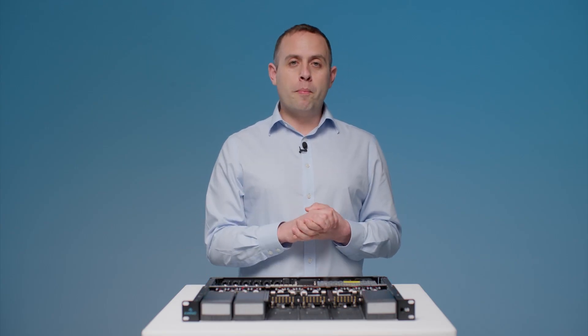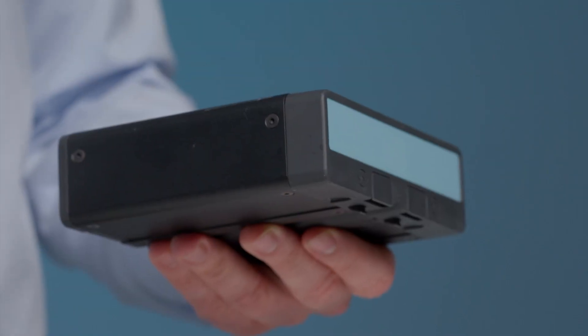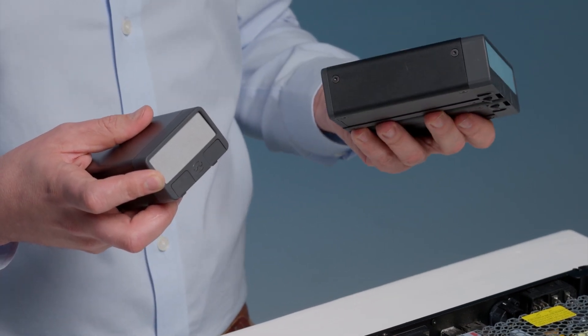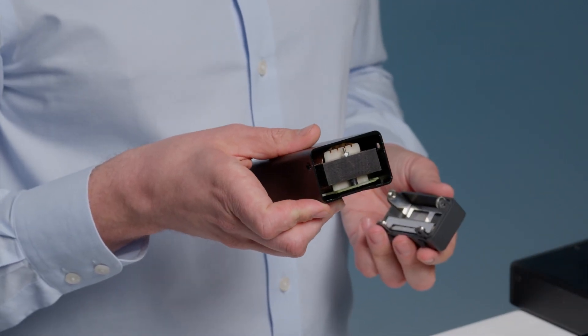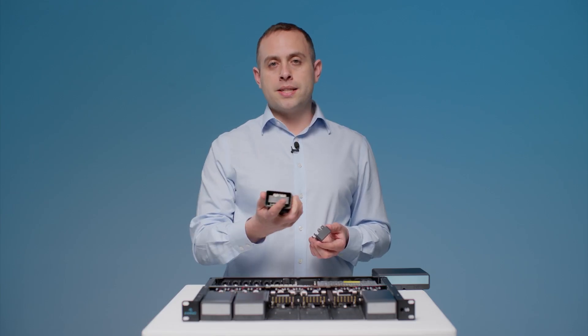The most important part of Sepia is its modules. We have a single module and a dual module. Each module slot of a Sepia system is two I/O, so the single can also be stereo and the dual can be four inputs and four outputs. Inside the modules are authentic analog components brought to you by their original manufacturers, able to achieve such a small footprint by utilising all the aspects of Sepia's design.